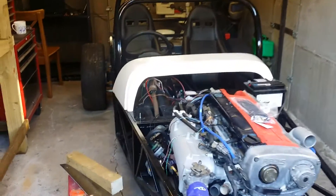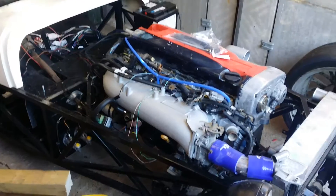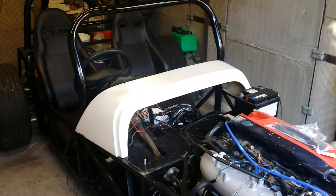Anyway, the car's still here — still have it, still mine, still works. No real problems with it to be honest. It just starts, and it's more or less how I left it to be honest.